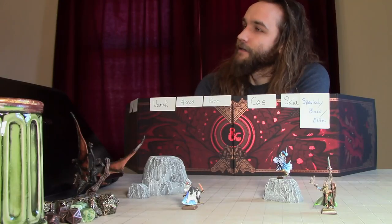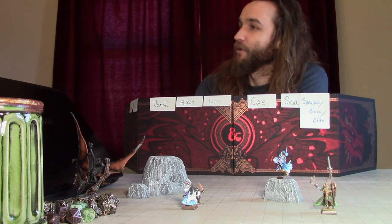You mean like a table where we can have a laptop and a mouse pad and a drink and our dice, all on the side of the table instead of right here in our play area? You're so smart. That is exactly what I was thinking. That's a darn good idea right there.